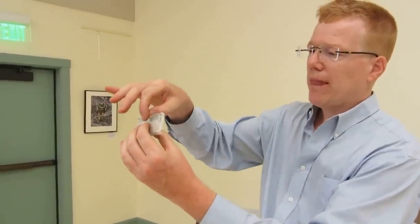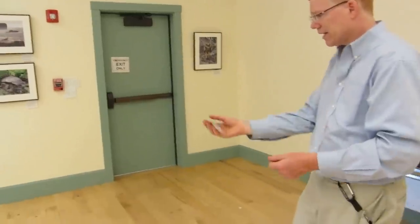You hold it straight up and down, and the fold is going away from you. And you hold it as high as you can, and you just drop it. Flies like that.